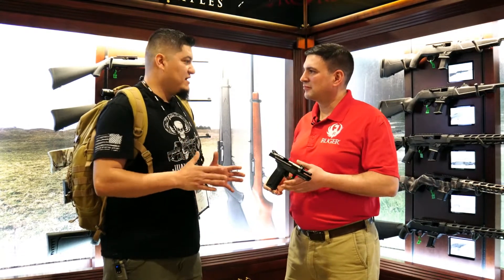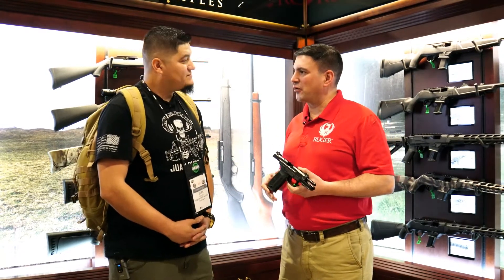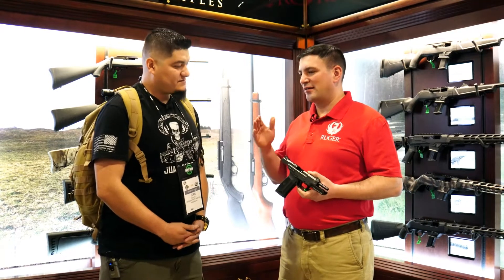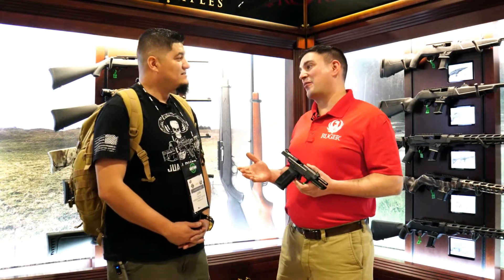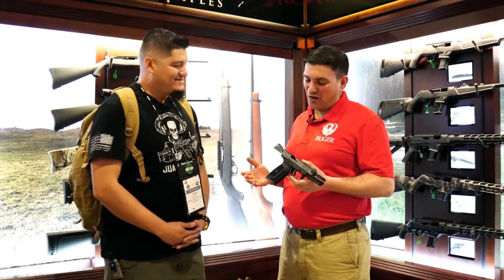You have got to tell me about this 5.7. Yeah, it's such a fun gun to shoot. We were out at the range yesterday. We had lines from morning till close. Everybody wanted to shoot this gun — hot item. A lot of smiles. Everybody who picked up this gun loves shooting it.